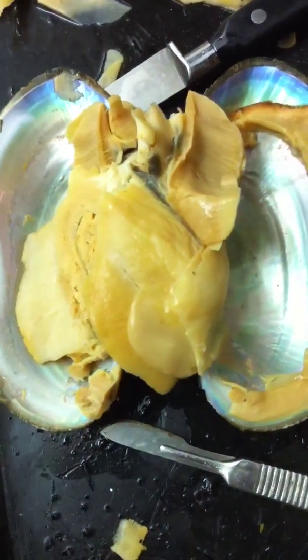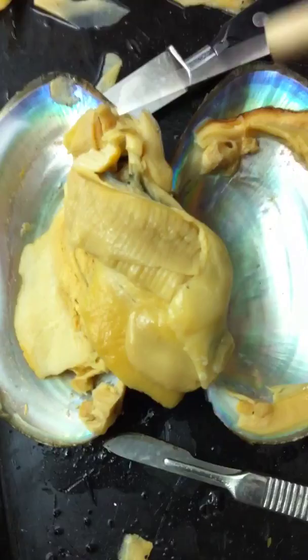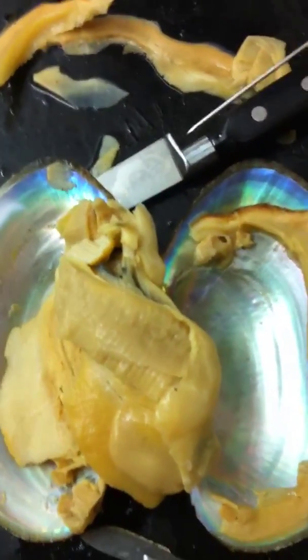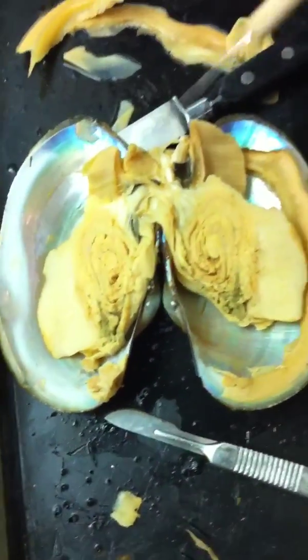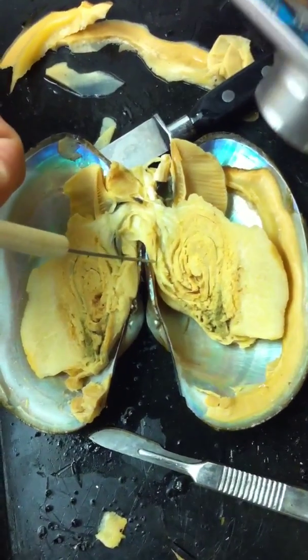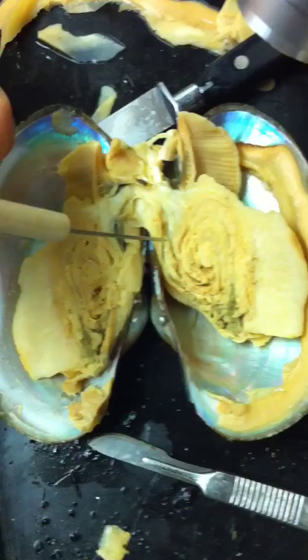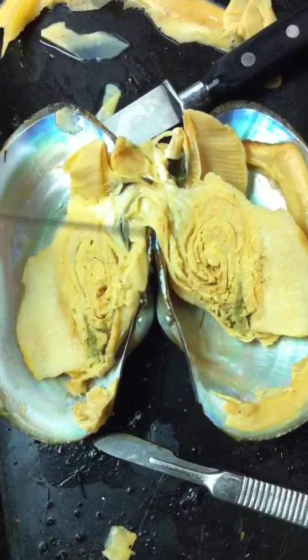It should be over here. The part that looks like a planaria head — that's the heart. That's the heart, and the intestine is right below the heart. You better be taking pictures of ours.